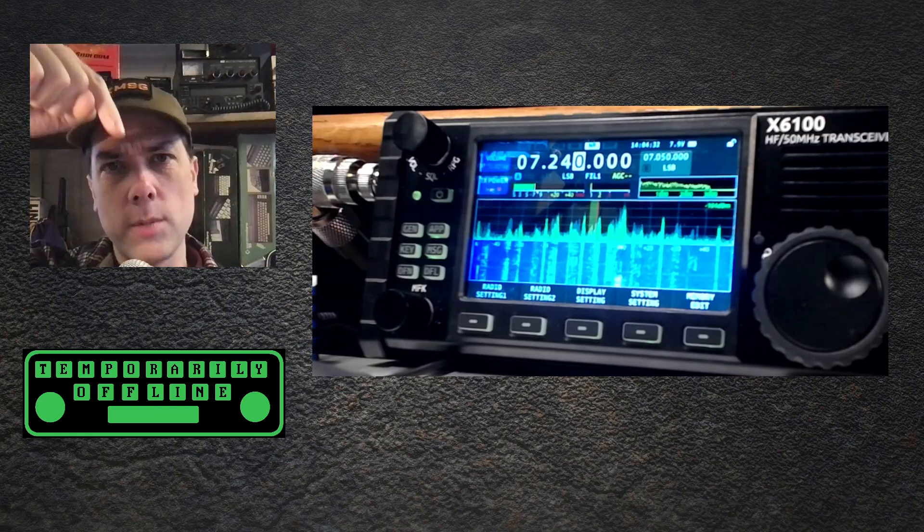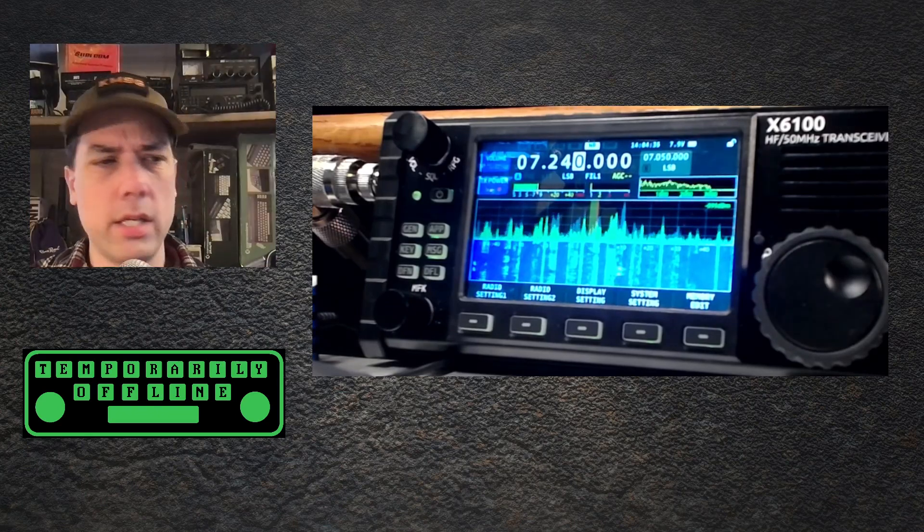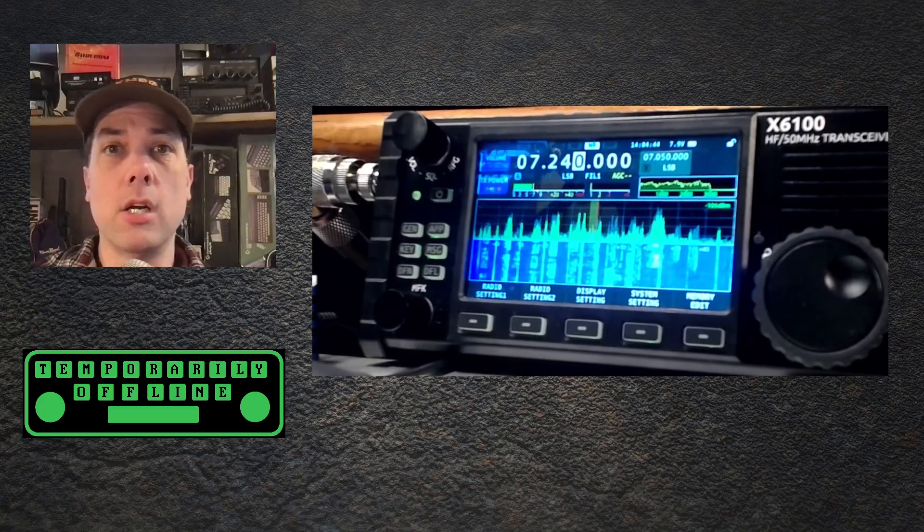There are a bunch of links in the description down below — coupons, discount codes, even a discount on this radio right here. There is a video right over there that I think you will enjoy next. Thanks for being awesome.